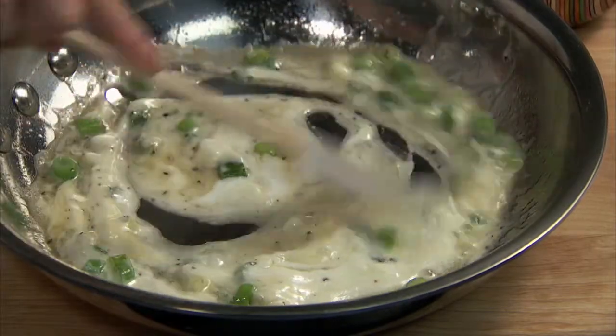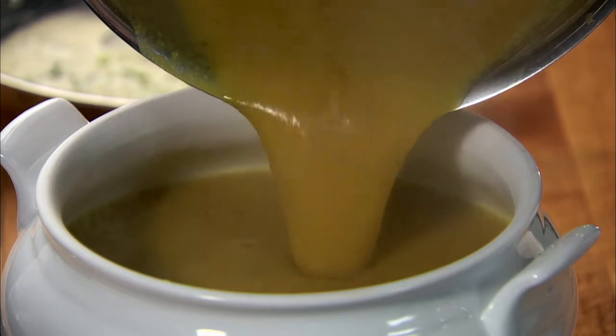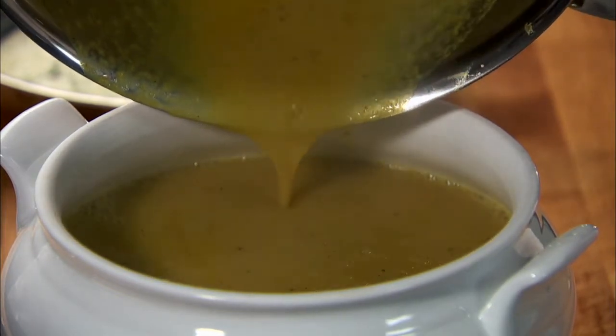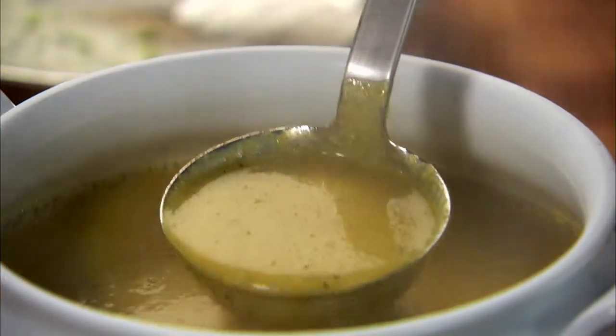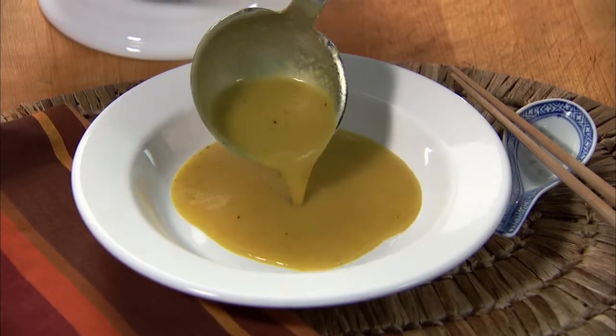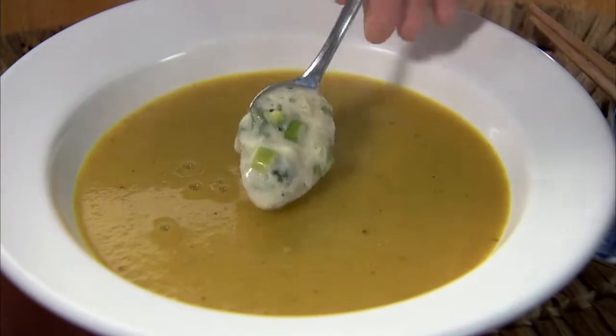Taste and adjust seasoning as desired with salt and pepper. Ladle the soup into bowls and top with the garnish.